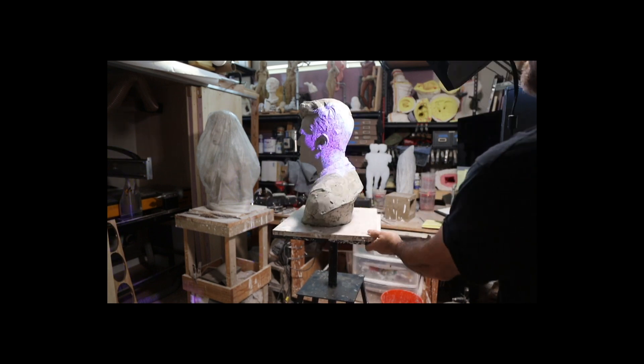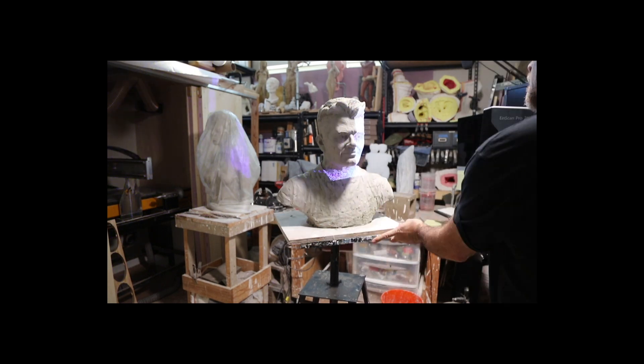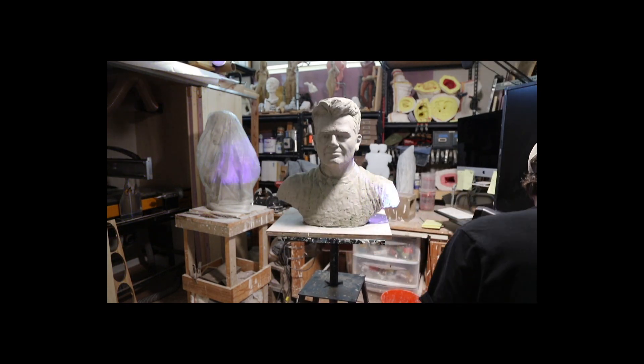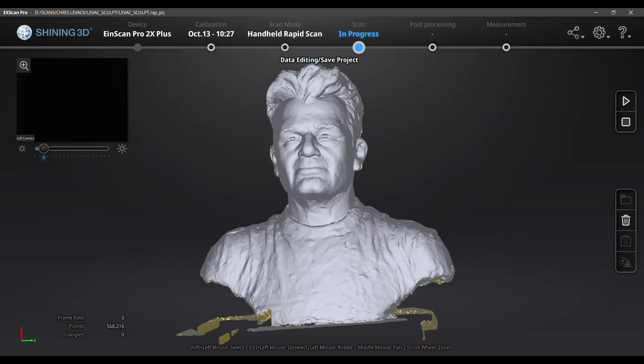This is super helpful especially when scanning large objects, because the cord is only about eight feet long and it can get a little acrobatic trying to dance around the cord and the object. So being able to turn the object is really useful.